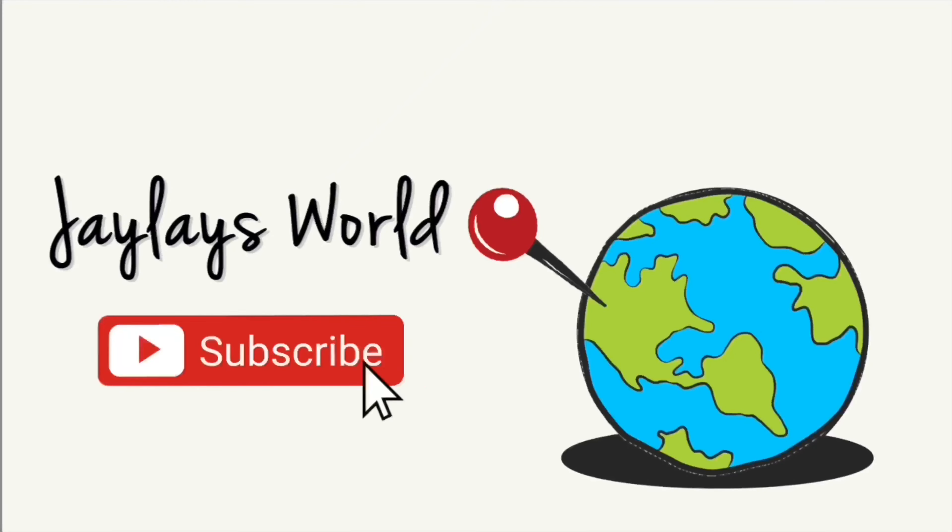Hey you guys, so today I'm repping my school because this is my graduation video. Because of the current things happening in today's world involving the coronavirus, I'm not able to actually walk the stage, which is unfortunate. But to stay safe, I think it's the best choice. So my family and I have decided to do a little celebration, and I'm going to let you guys get ready with me. I'm going to put a wig on and ditch the waves and add some braids.